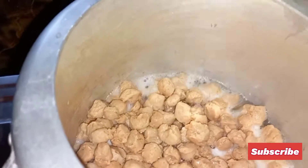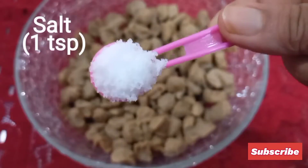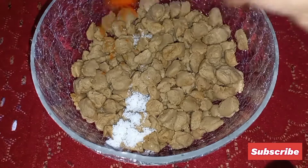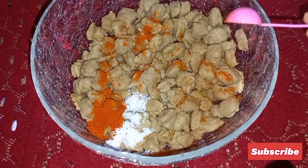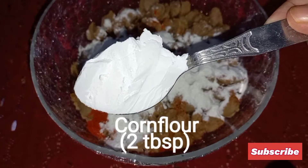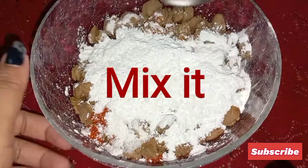We also need 2 onions and a capsicum. Now marinate the boiled soybean with a teaspoon of salt, a teaspoon of red chili powder, 1 tablespoon of all-purpose flour, and 2 tablespoons of corn flour. Now mix it all together.